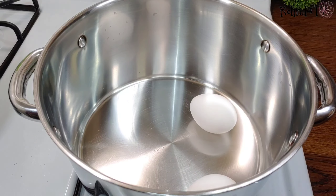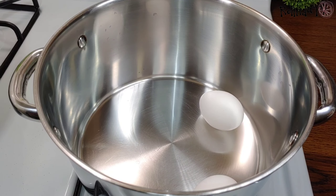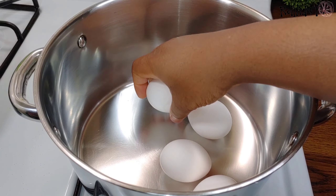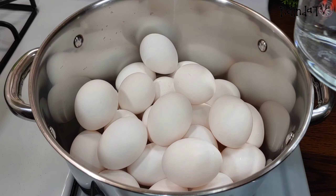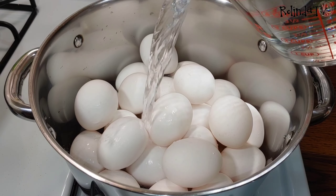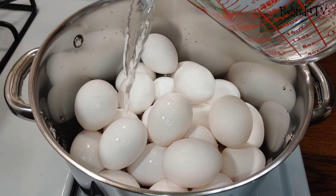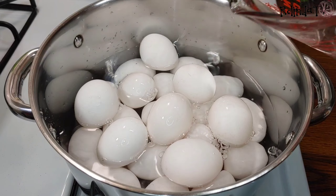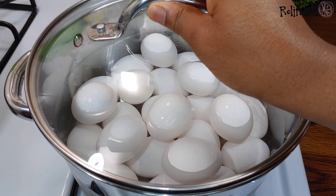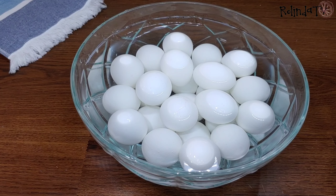I'll go ahead and place the eggs gently into my pot, then I'll be adding some water. I'm going to allow the water to be a little bit above the eggs, and I'm going to cook this for about eight to ten minutes.